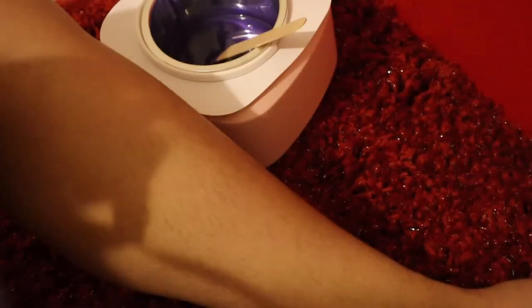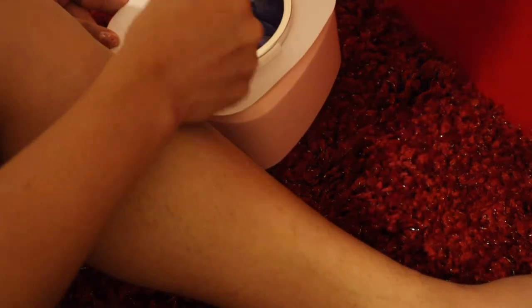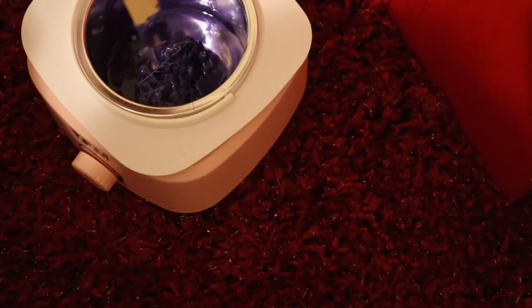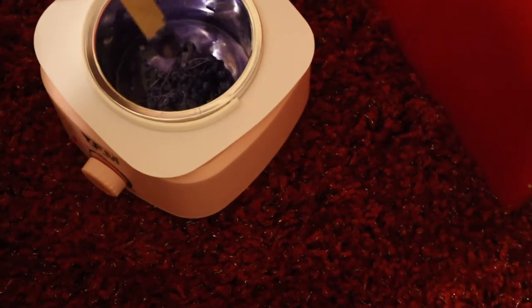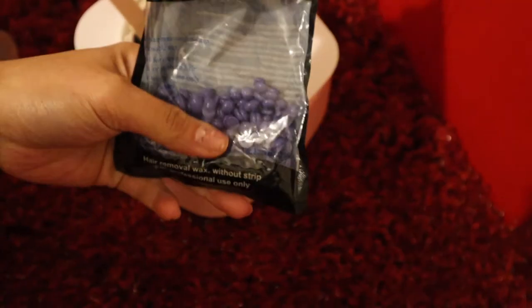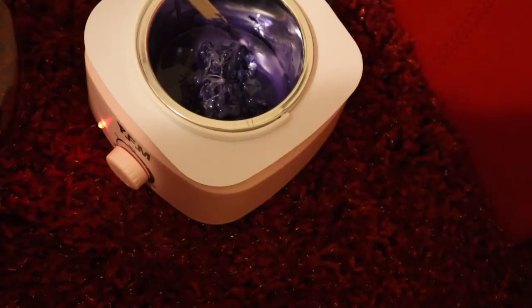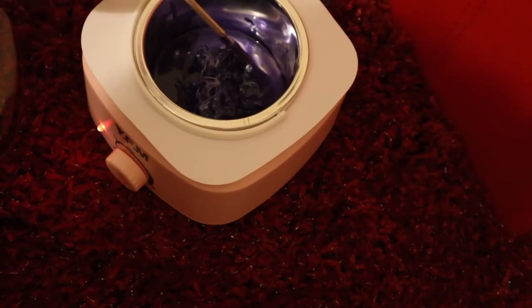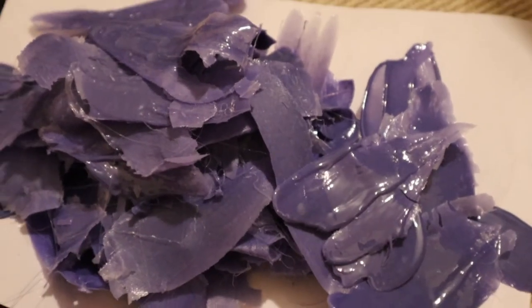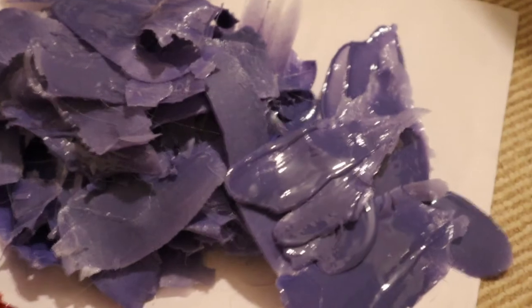Can you see the hair there, guys? I'm going to finish this and show you the result after, because it's going to take a while. As you can see, I added more bead wax — I underestimated how much I would use. This bag is almost finished and I think this is going to consume a lot of bead wax.